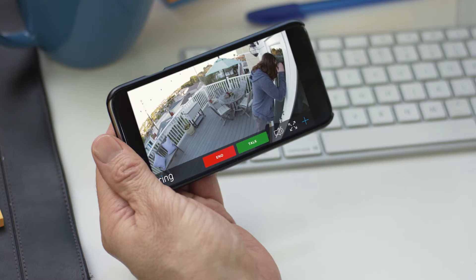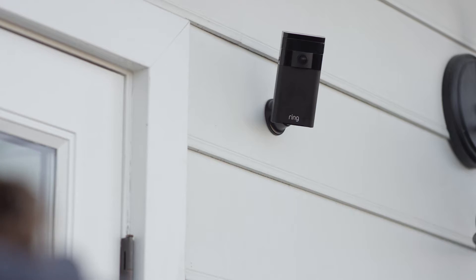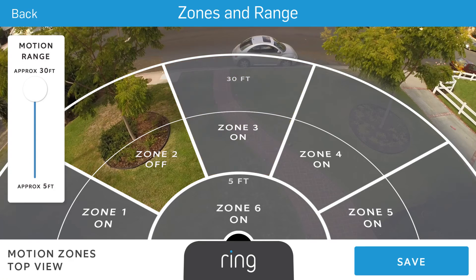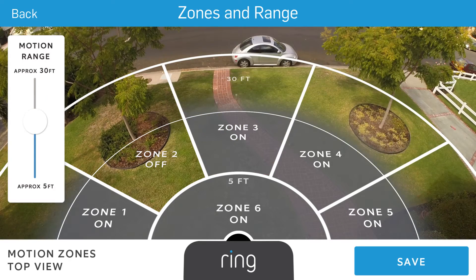Stick Up Cam helps prevent break-ins before they occur. Can I help you? Stick Up Cam notifies you of movement using the world's most advanced customisable motion detection.